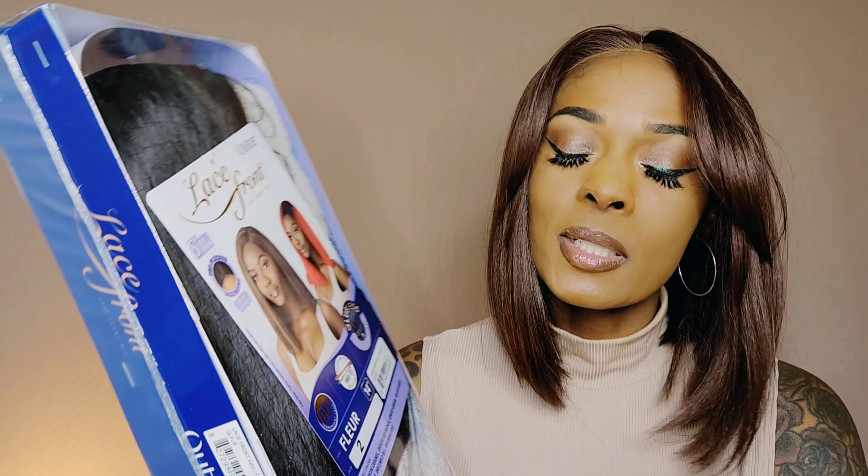Let me take this out of the package. Alright y'all, so just like the one that's on my head, this is part of Outre's Purple Pack collection. And it is in the style Fleur — F-L-E-U-R. Fleur is 14 inches long. Y'all asked for more medium length styles, so I said let me try to keep it natural and not mess around with color too much.